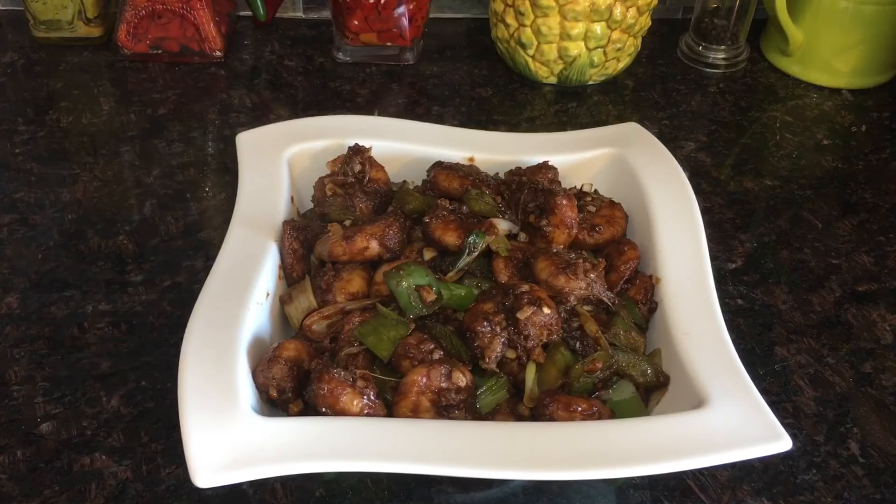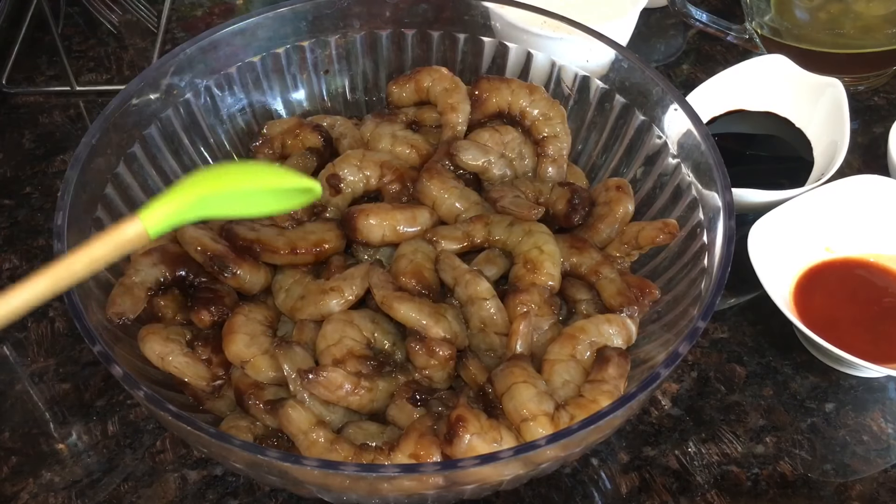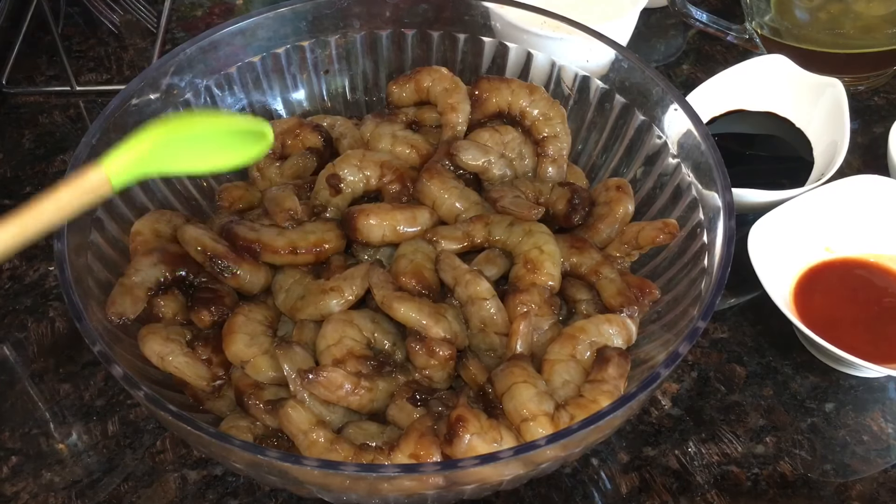Hi friends, welcome to Mama's Kitchen! Today I have a delicious Chinese recipe for you — Chinese chili shrimps, Mama's Kitchen style. So let's begin with the recipe. I've got three pounds of shrimps.